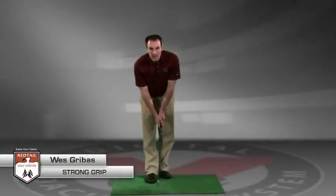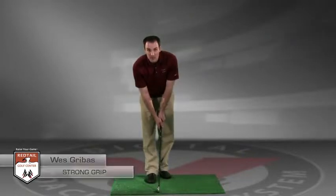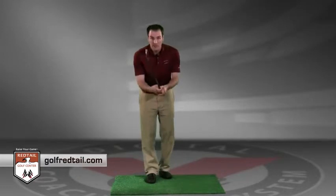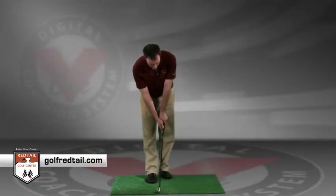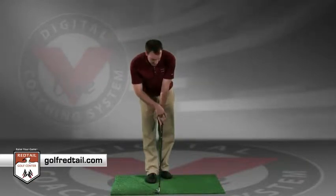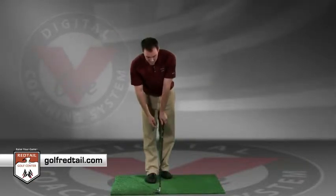Let's talk about a strong grip. If you are experiencing hooking the golf ball, you potentially could have a strong grip. A couple elements of a strong grip: if you put your hands on the club and look down at the club, and if you were to see more than two knuckles on that top hand — the third and fourth knuckle — that's a strong grip.